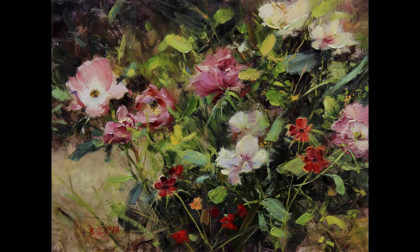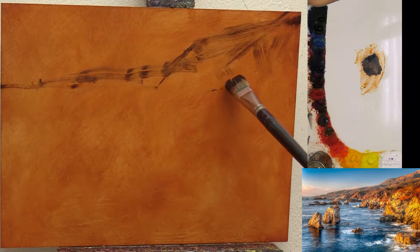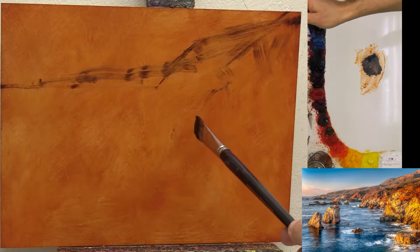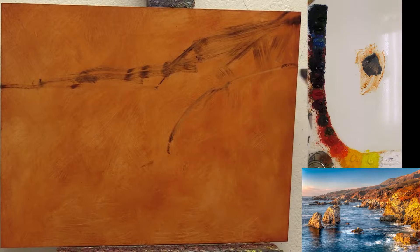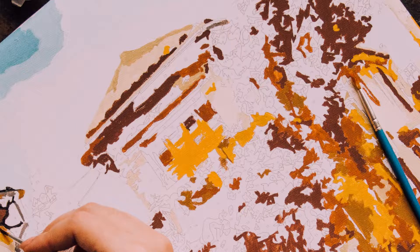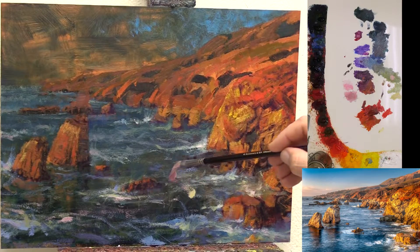Some paintings I want to have more loose and some I want more detailed — it really depends on the particular painting. But in this case, I wanted to get a pretty good idea of where to place the different large shapes and objects so I had a clear understanding of their placement. I don't like lines overall or sketching in too much because it almost holds me back — I almost feel like I'm doing paint by numbers, having to stay within those lines like a coloring book.